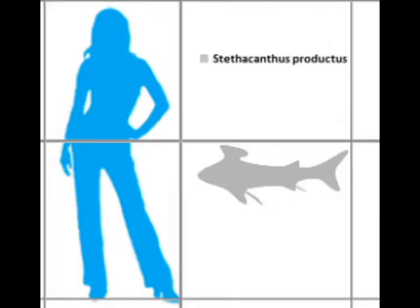Welcome. Today we'll be talking about Stethacanthus vs Anomalocaris, so let's start with Stethacanthus, also known as the anvil shark.